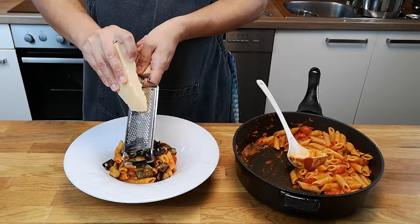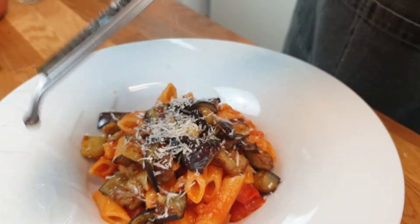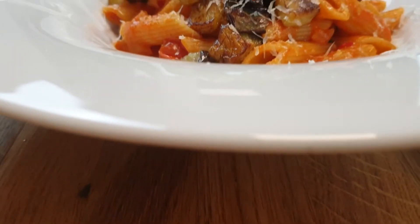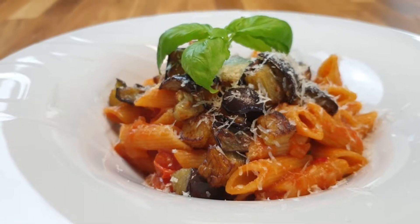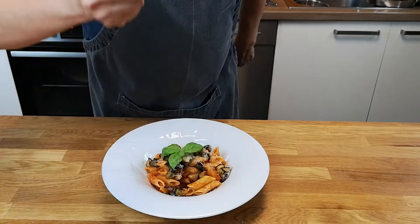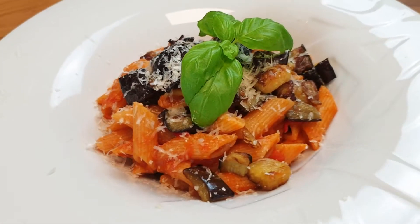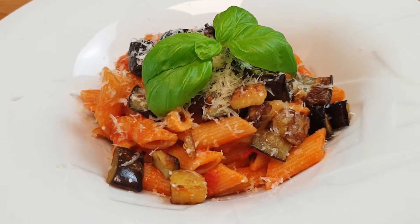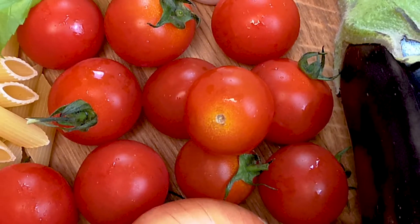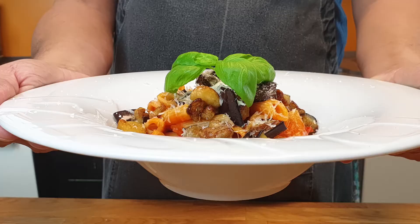Plate parmesan or ricotta on it, and here we go. The eggplant, tomato, and basil flavors go really well together — like they were meant for each other. If you like the video, give it a thumbs up and hit the subscribe button for more recipes from all around the world. Thanks for watching.